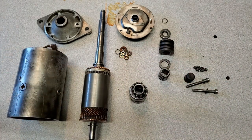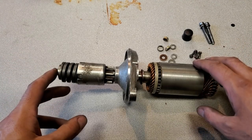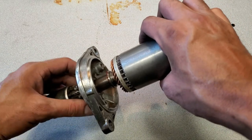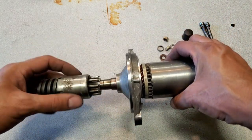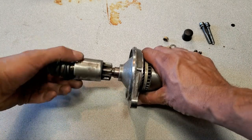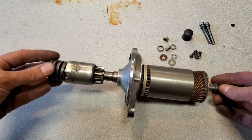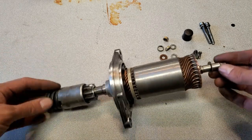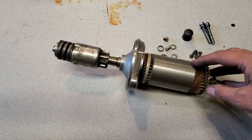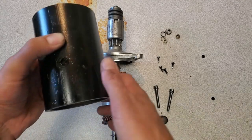I've started reassembling — put the Bendix back on, the spring, and all these parts here. I've also greased this bearing and I just want to show how fast this Bendix returns now — that's pretty good. I'm waiting for the paint to dry right now, but once that's dry I'm going to reassemble the rear section and get all the electrics hooked up again.